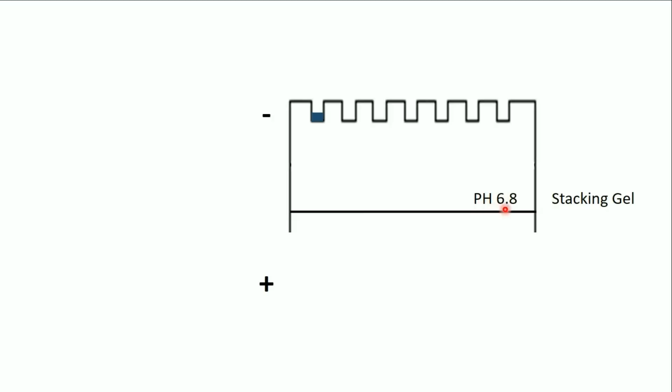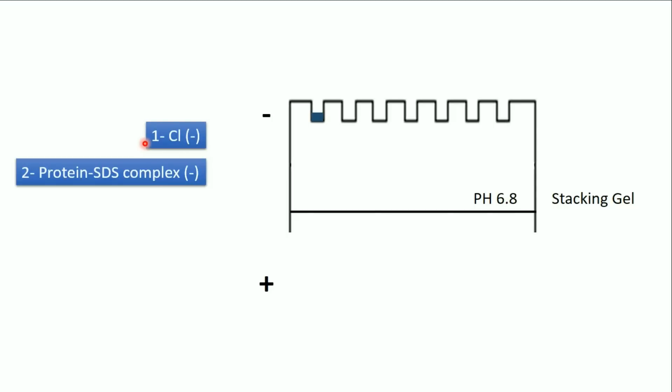In the stacking gel at pH 6.8, we have three species: chloride ions (negative), the protein-SDS complex (negative), and glycine (neutral to slightly negative at pH 6.8). They migrate in this order: first the fast-moving chloride, then the proteins, then the slow-moving glycine. The proteins are stacked between the chloride and the glycine — which is why this layer is called the stacking gel. When all three reach the interface, they enter the separating gel together.